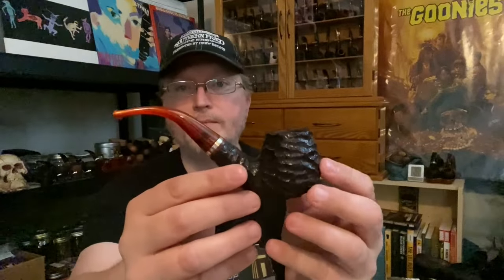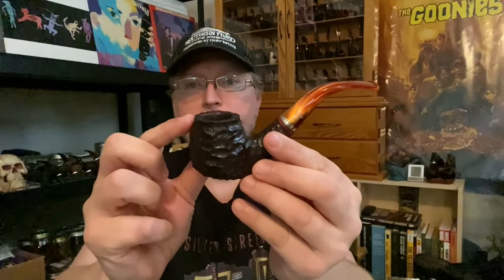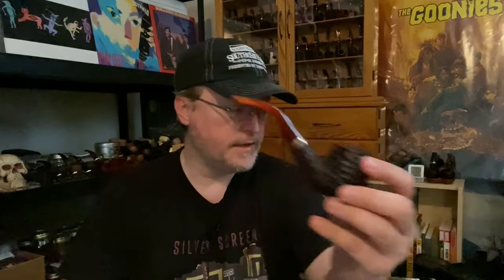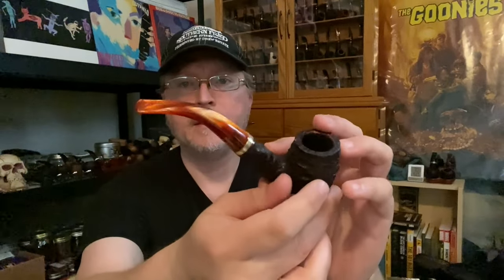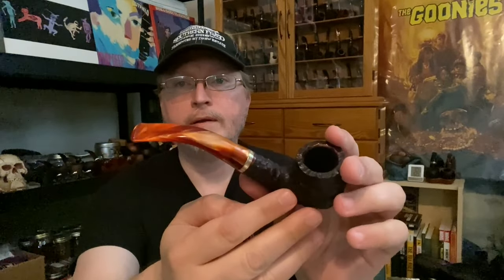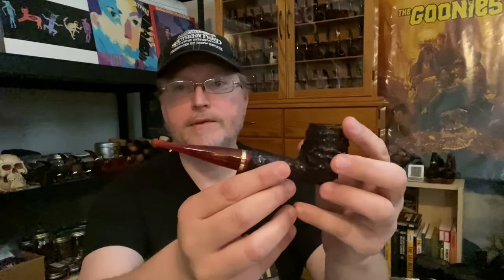Here is the 68 shape — this is a bent brandy. They're all rusticated as well. This bent brandy has a bit of a fluted-out shape towards the top; it kind of reminds me of the gum nut shape. That's the 68. Here is the 69 — this is a bent billiard. They'll all have that Peterson P on the stem. I really like the way these stems catch the light in various poses — it almost looks like frozen flames, which kind of helped me name this series the Phoenix series.